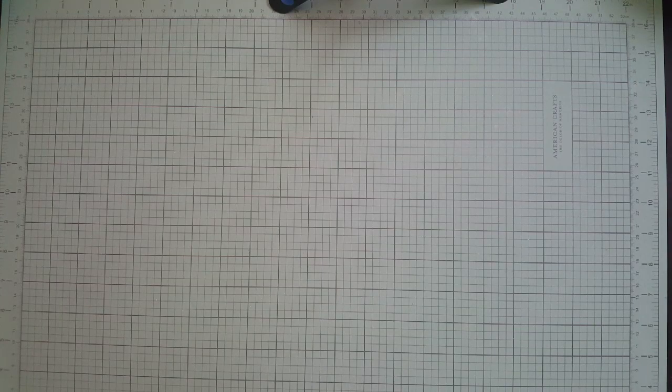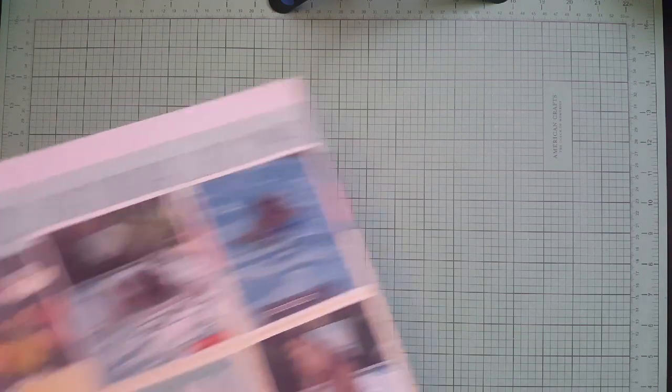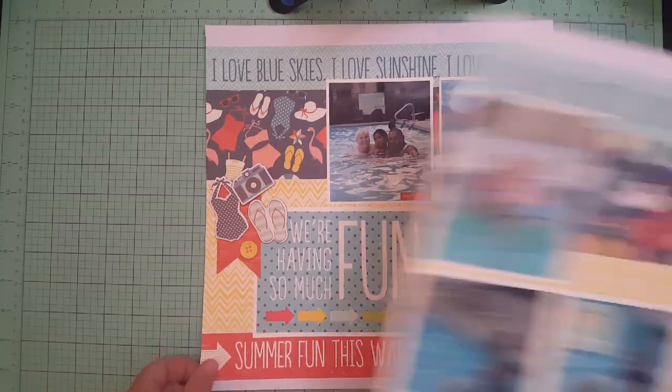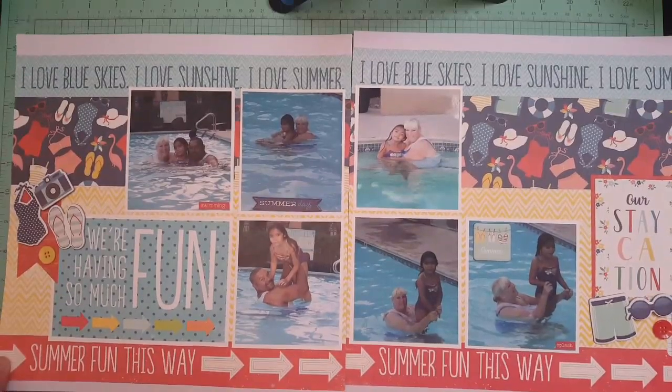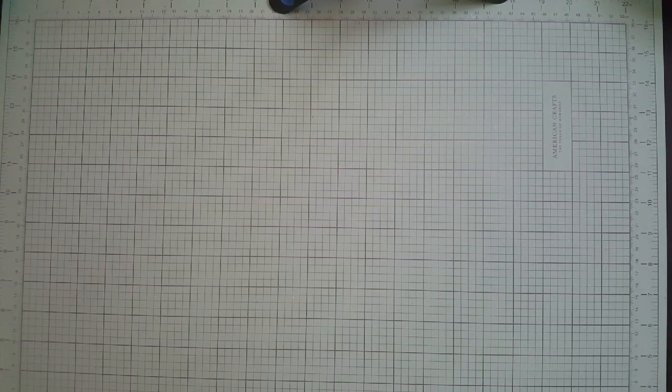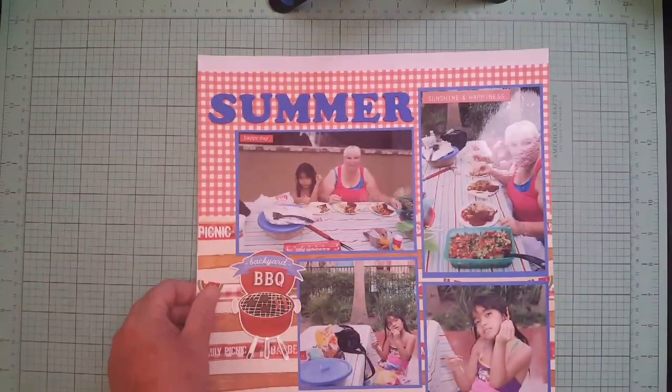I like doing layouts like this. This one is at the swimming pool, 2013 — I'm trying to scrap up some old photos and get them all done. There's the other half. Another double — this one is 2013, called Summer Barbecue.